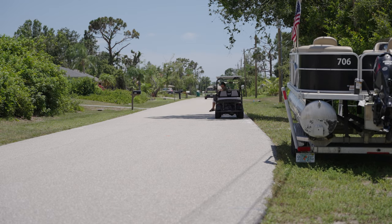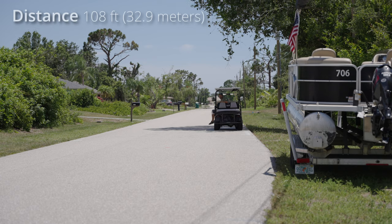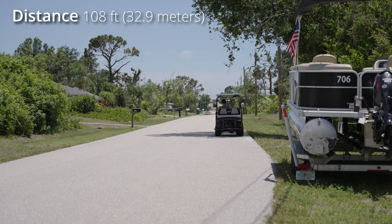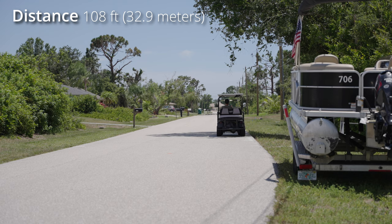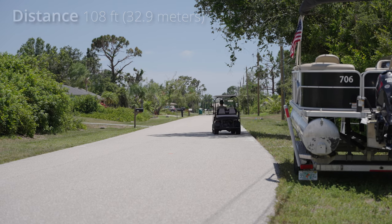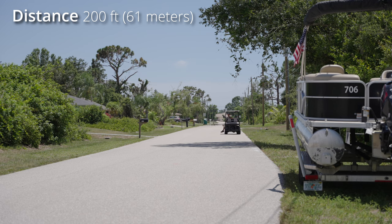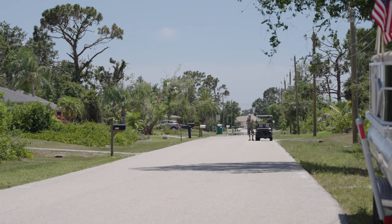I am right now 108 feet away — open line of sight. If I turn around, Chad says it's not cutting out and sounds good. Now I'm going to head further down the street. Now I'm exactly 200 feet away — open line of sight — and Chad says it's looking good. This is open line of sight at 305 feet away from the camera, and Chad says it's starting to cut out a little.